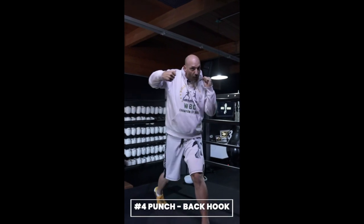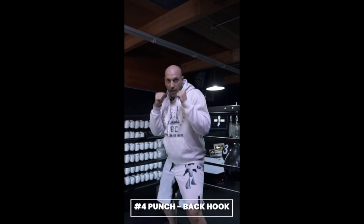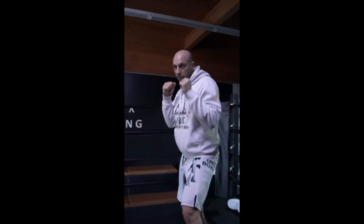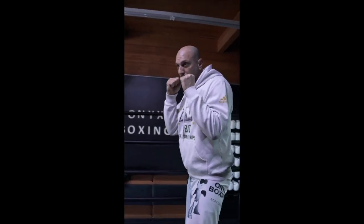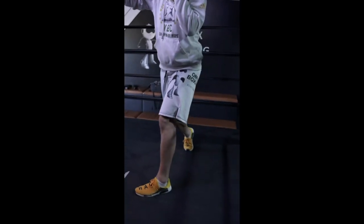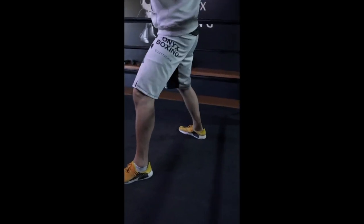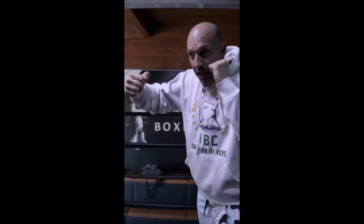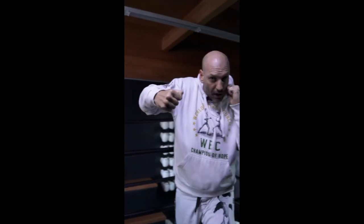The four punch is the back hook. The back hook has a high risk because I'm vulnerable, but it comes with a high reward. When throwing that back hook, I rotate my back foot, I pivot my foot, my hip, and I come right around. My elbow has to remain behind my punch for maximum power and injury prevention. This is your four punch.